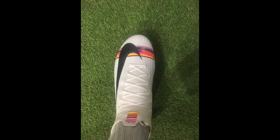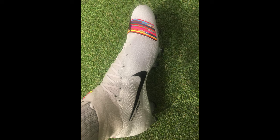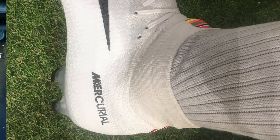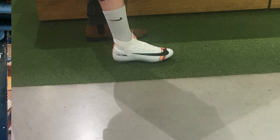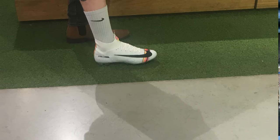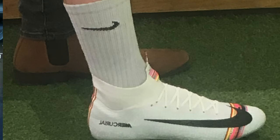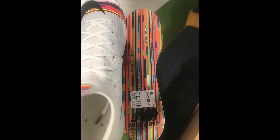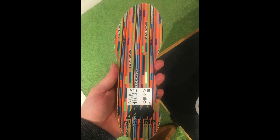Honestly, these look incredible. This is probably my favourite Superfly of the current Mercurial Superfly range. It's a Superfly 6 and I just can't get over how amazing they look. The sole plate is not wearable if you were wondering in advance, and there are some really cool little details like the insole contains the same pattern as that stripe, and the lace tips have the same pattern as well.